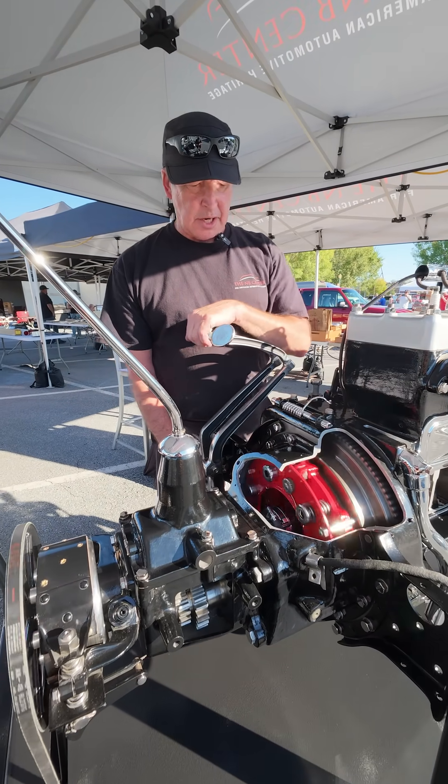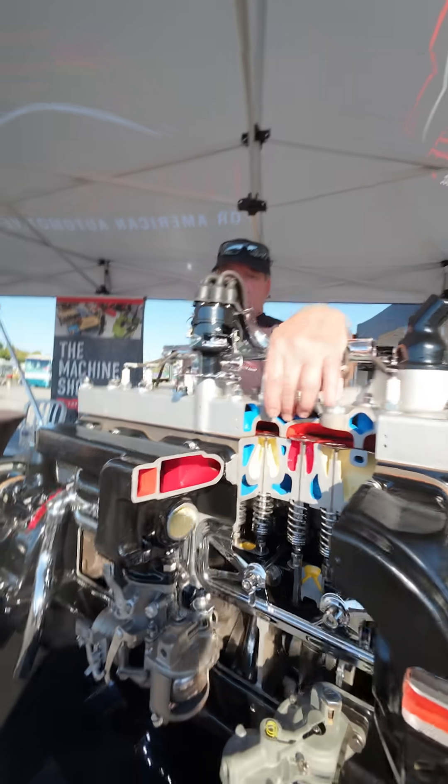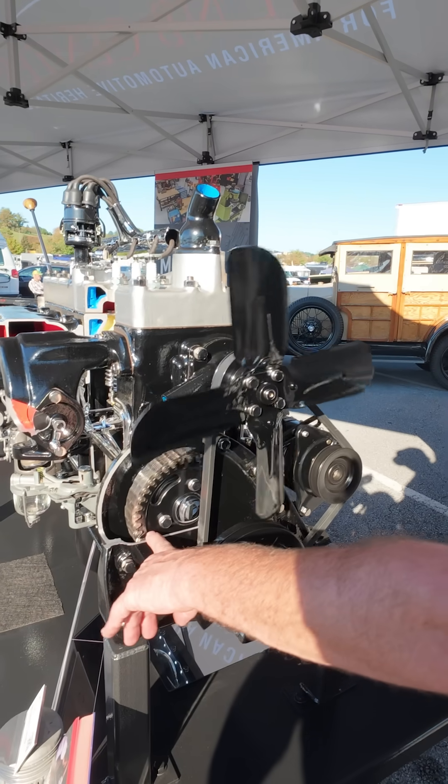This is the clutch, and the clutch actually works. We had soldered LEDs into the spark plugs so the spark plugs actually fire each revolution. We have the timing cover cut away so you can see the gear and the chain actually in action.